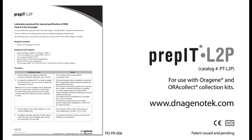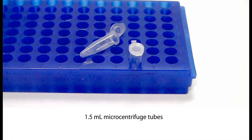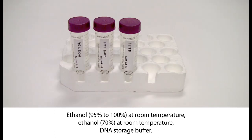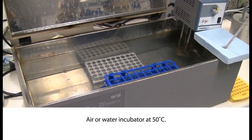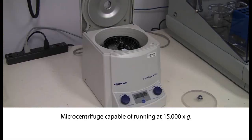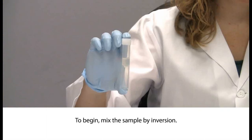This video illustrates how to purify DNA from a 500 µL aliquot of sample. PrEP-LTP is the reagent required for this protocol. The equipment required includes: 1.5 mL microcentrifuge tubes, ethanol 95% to 100% at room temperature, ethanol 70% at room temperature, DNA storage buffer, an air or water incubator at 50 degrees Celsius, and a microcentrifuge capable of running at 15,000 times G.